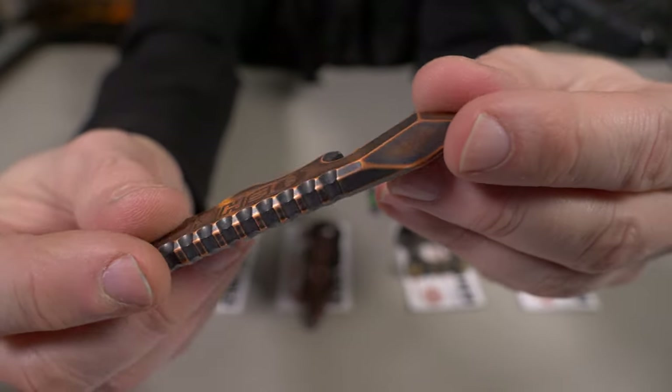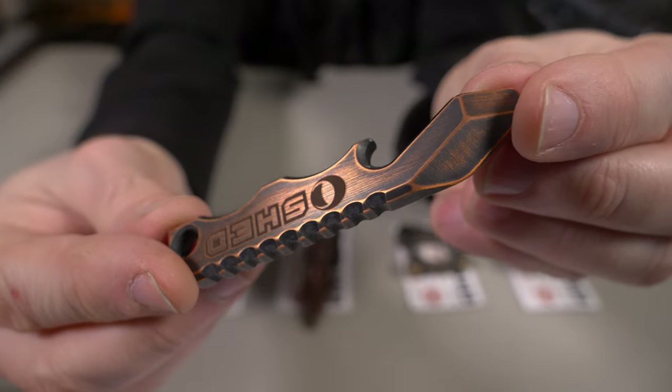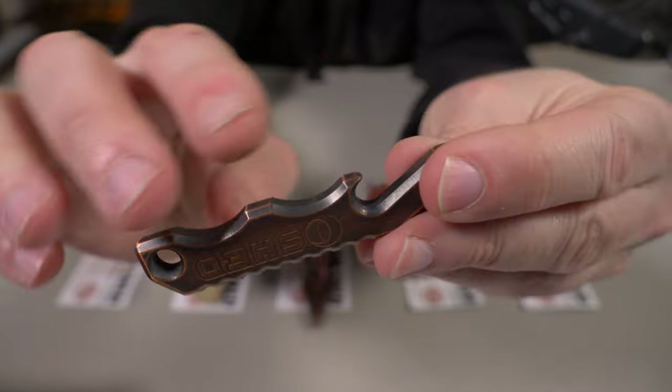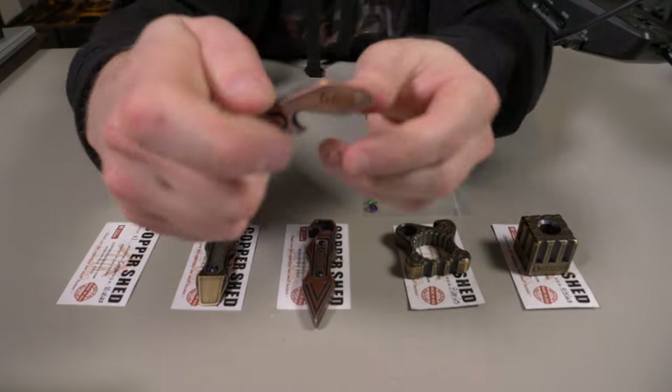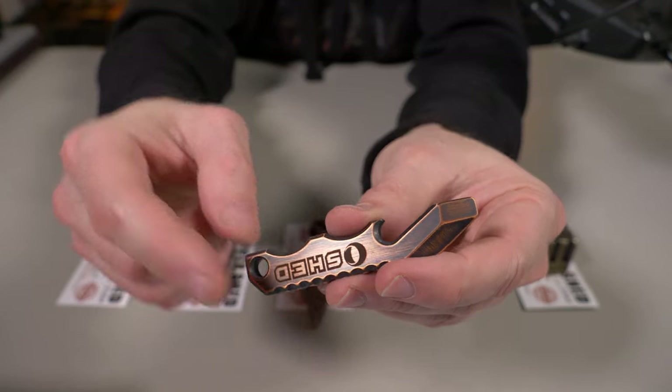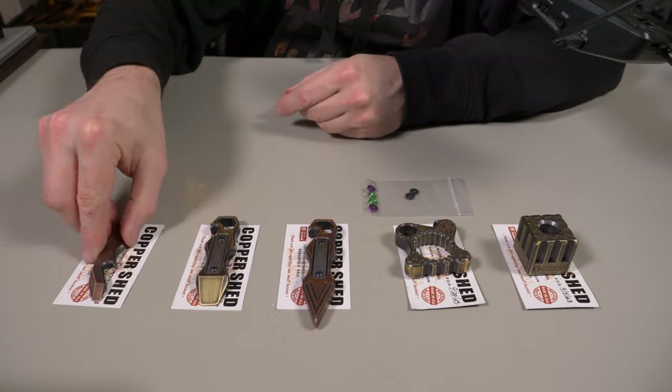If I give you a closeup of that antique copper, it looks absolutely beautiful. And not only does it have the jimping on the spine, it has some finger grooves right here for some nice grip. This is the Copper Shed copper bottle opener, limited edition to 200.